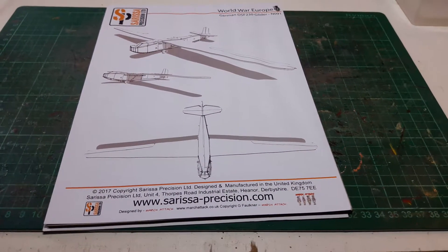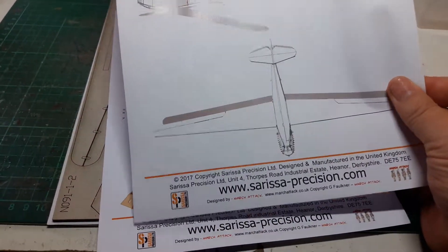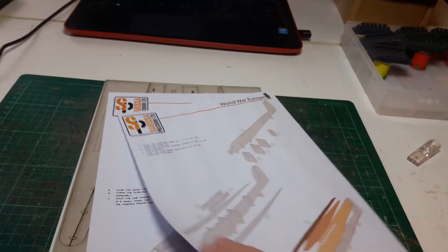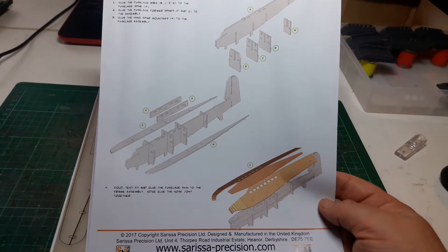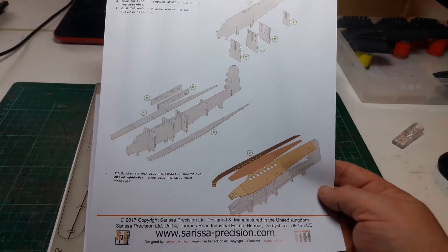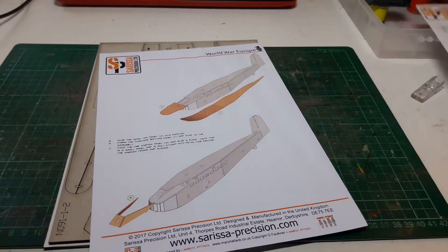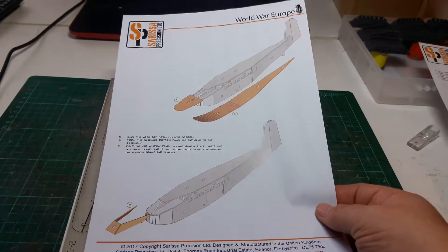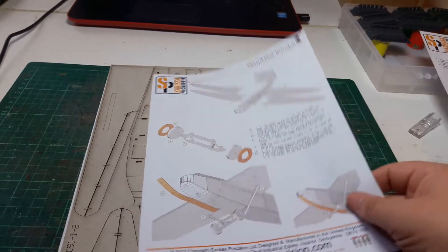Okay, just removed the cellophane. We've got a front sheet with the actual glider and the instructions on assembly on the back — looks straightforward. These kits usually go together very easily, just need a bit of wood glue to secure everything. Yeah, that looks good — there's a continuation of the instructions, all straightforward again, and a little bit more on the back there.